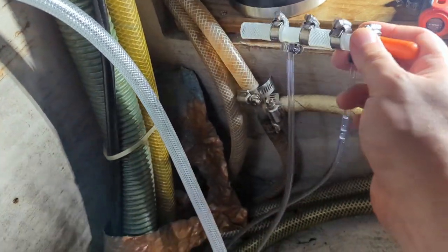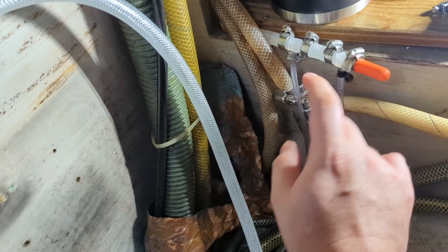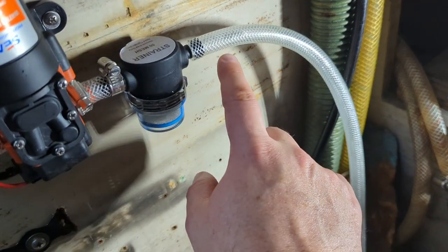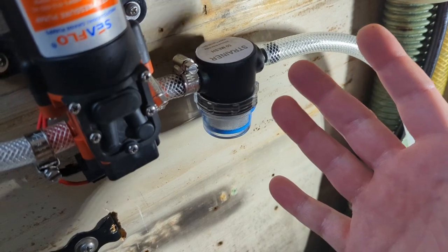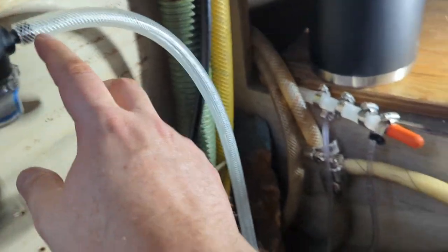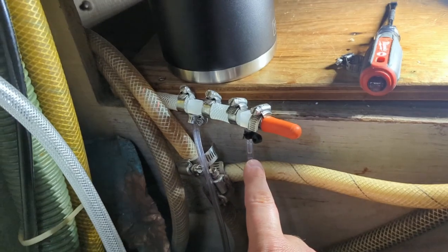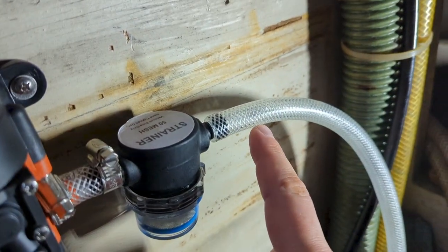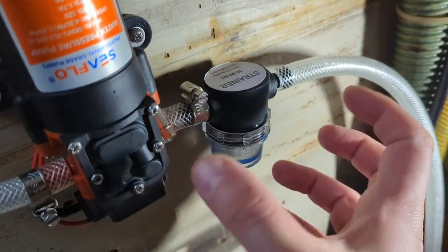I've taken off the manifold — the one with the small tubes going into the various bilge extraction points — and bypassed everything with a 3/8-inch hose. The manual says a minimum of 3/8 inch (or 10 millimeters) is needed for both pickup and discharge. Those smaller manifold tubes are clearly not 3/8 inch, and you can see the size difference — they're probably just too small for good suction.